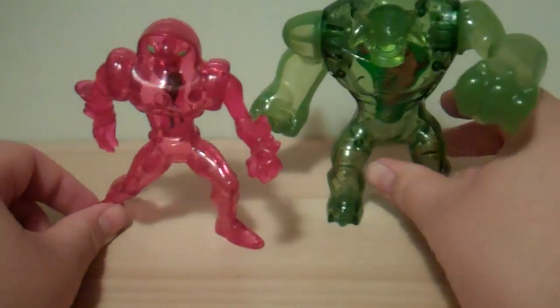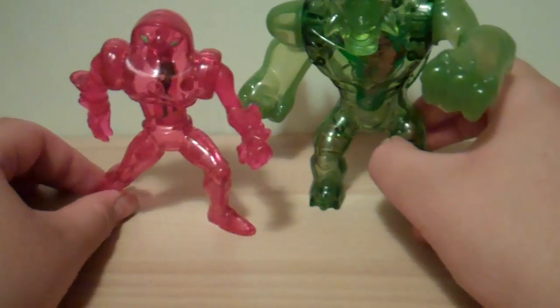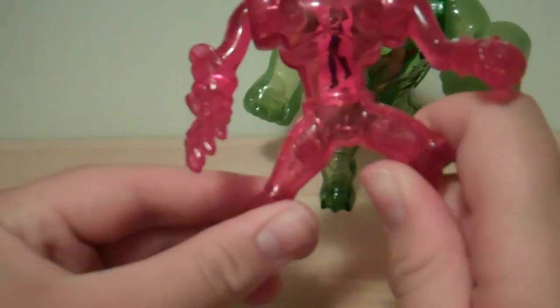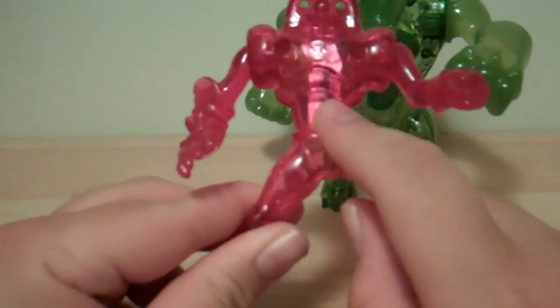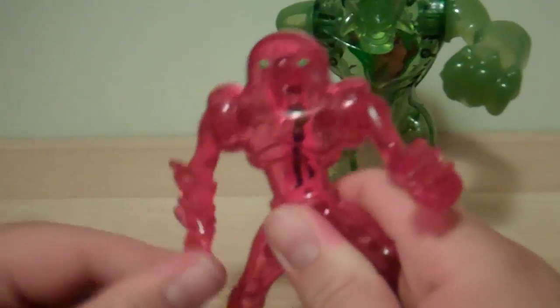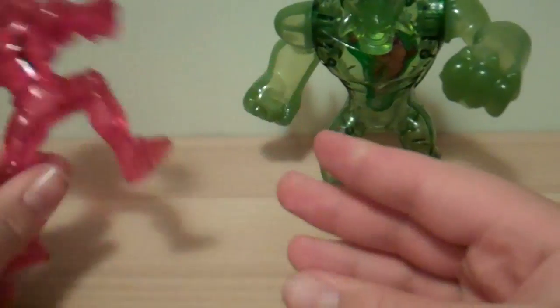I would have much rather had these guys actually painted real, like what they are in the show, because they're very cool sculpts. I don't know anything about their characters, but their sculpts are cool. I really like this guy's sculpt — he's got the alien Ben 10 symbol in his chest, with Ben 10 as the picture in there. He's got a cool face, very cool alien — one hand open, one hand closed, in a nice stance. He's got swivel shoulders, and that's it for articulation. I like the colored eyes though.